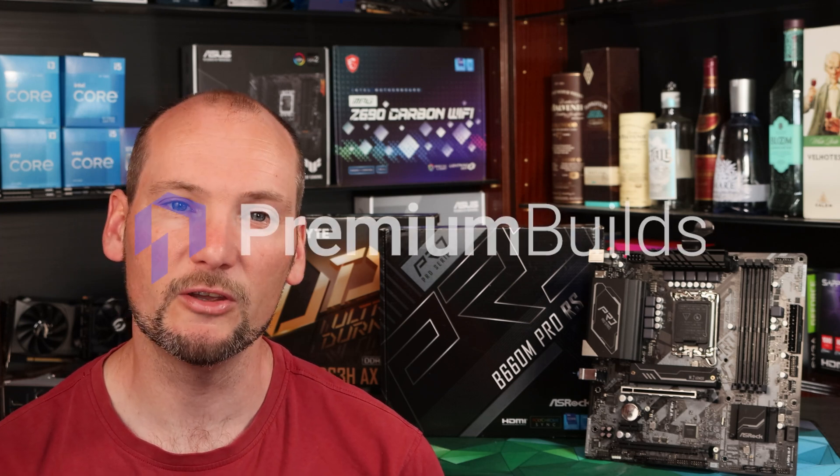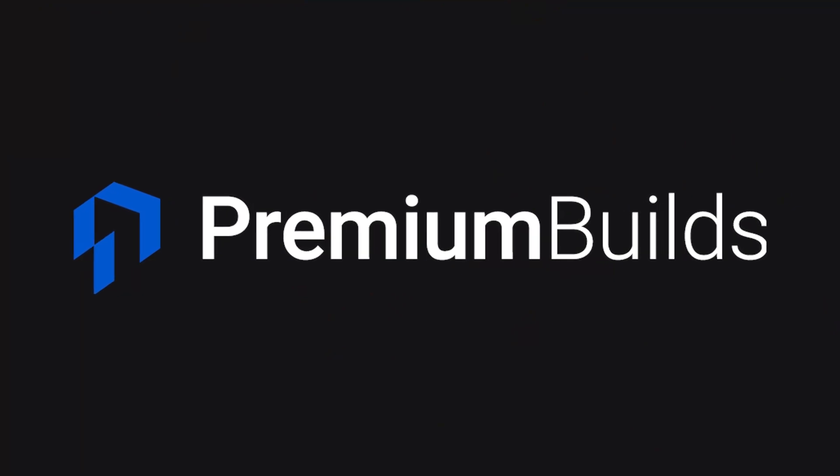I really hope you found this review useful. If you have, please do click like and subscribe to the channel. We've got a full roundup of B660 motherboards coming up. Please also check out premiumbuilds.com — we've got loads of information and advice there to help you get the absolute best value out of your next PC.